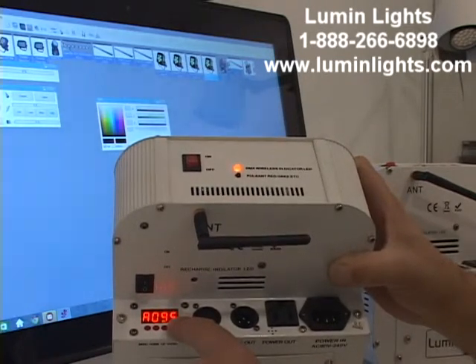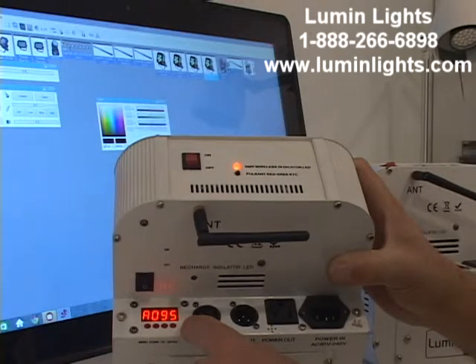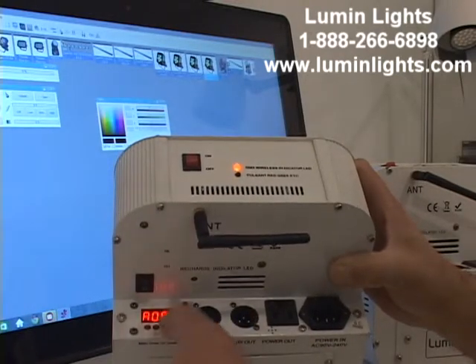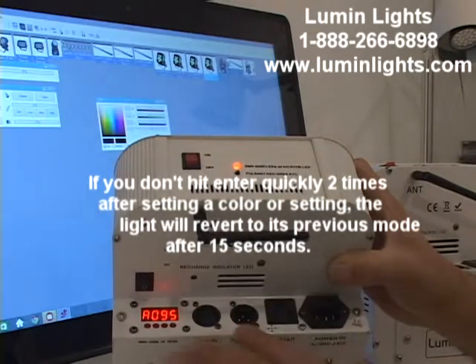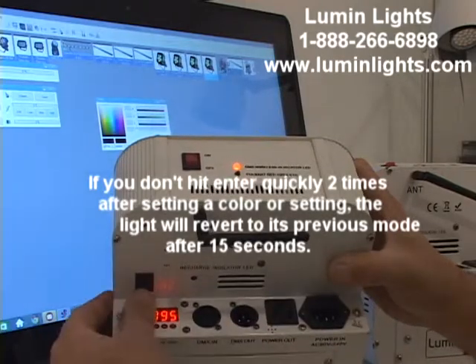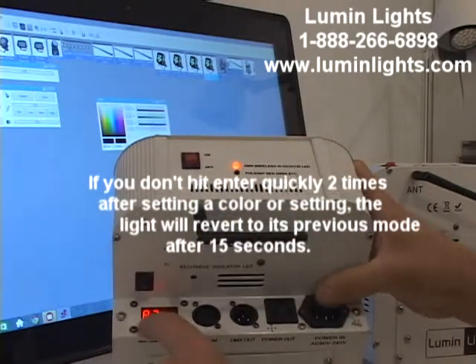I've set my address to 095, which is DMX starting address 95. That's the address my software is set to — I use Freestyler DMX as well as Sunlight Suite 2. For this example we'll use Freestyler. Once you find the channel you want using the up and down arrow buttons, say 95, hit enter twice to save and set it. Wait 15 seconds without pushing other buttons and it'll save, or turn the light off and back on to store the setting.